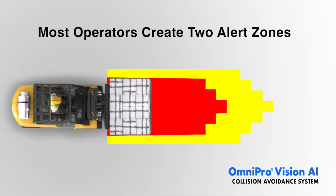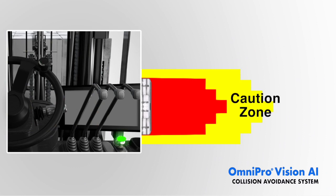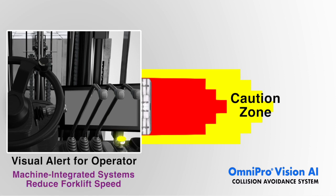Most operators use Omnipro to generate two primary alert zones. A caution zone, shown in yellow, triggers a visual alert for the operator when the zone is breached. In machine-integrated systems, this also reduces the forklift's speed.